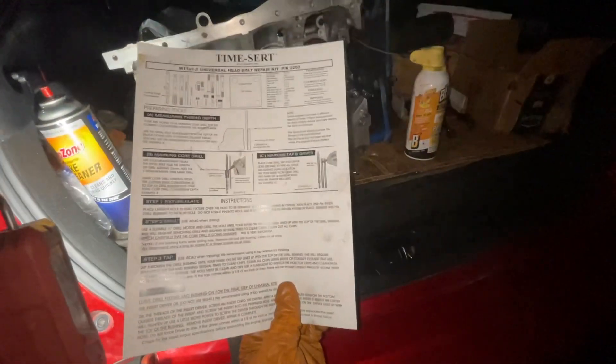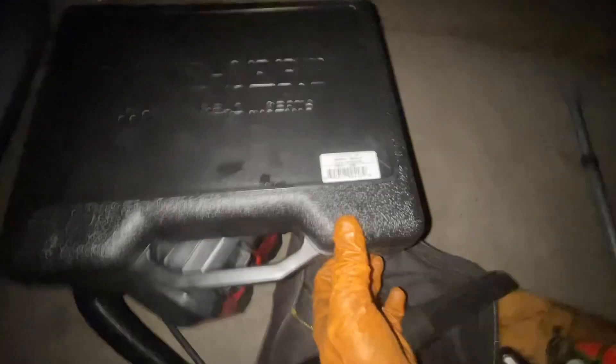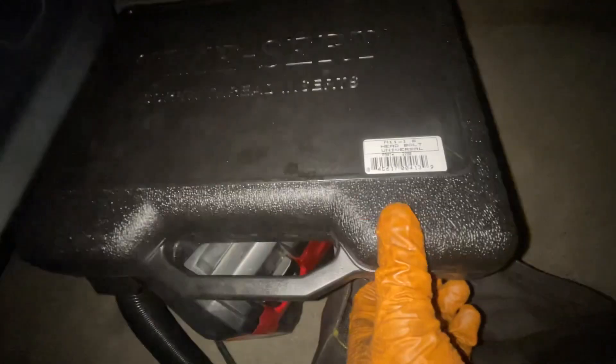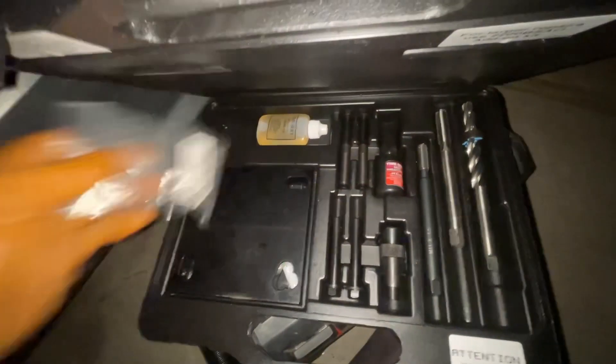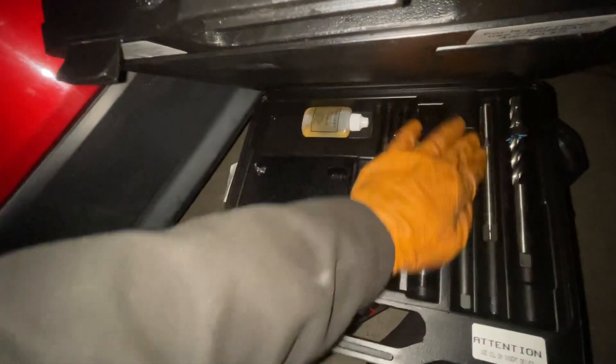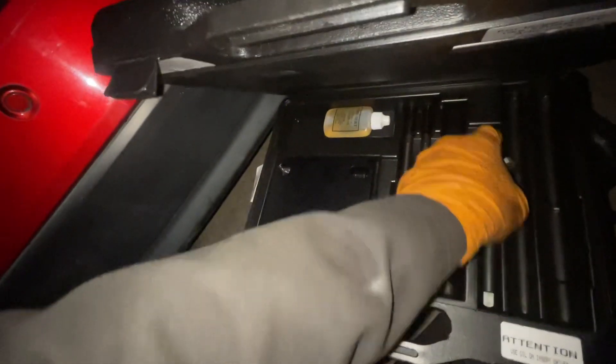It's called the TimeCert thread repair kit. The part number we're using is 2200 and it comes with all these goodies. We're going to be using the drill bit, the tabs, the driver, and the thread locker.